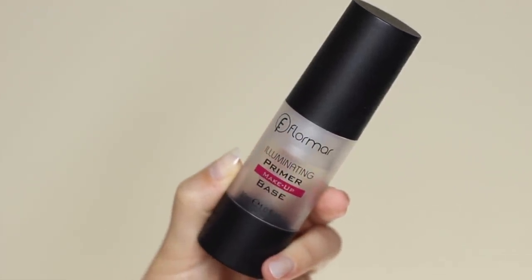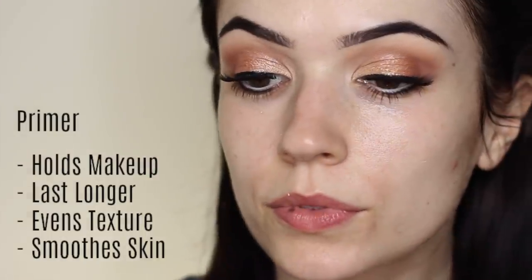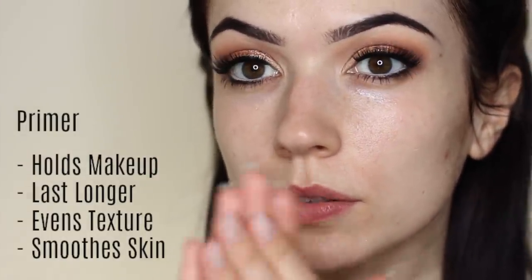This primer has oil-absorbing properties so it's going to help with that shine. It's going to create an even texture and smooth the skin, and also give the makeup something to hold on to so it's going to last longer. Your primer is like a helping hand to your moisturizer, so if you have any problem areas use your primer to help combat any issues.